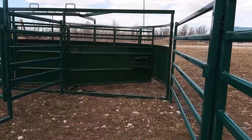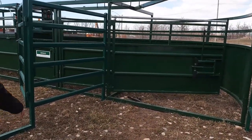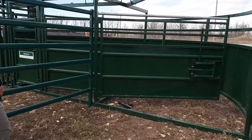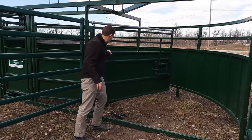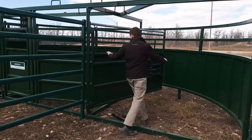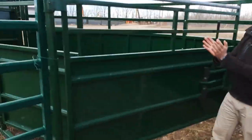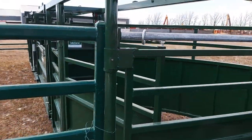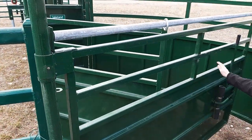It's all about the one-person operation. This system comes with a crowding tub — it's an eight and a half foot crowding tub — just to crowd the animals around and work through the system. It's got the cornerless feature, which a lot of people like, because a lot of crowding tubs create a pie shape, and when you crowd it, this cuts that corner right off, which really helps move animals through.